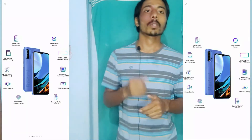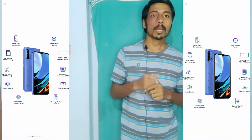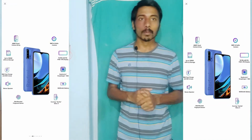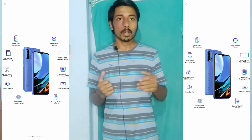The second phone is the Redmi 9 Power. It is a big phone priced at $10,000. It has RAM, a 4SD display, a 6.5-inch display, a 4000mAh battery, 2.2 UFS speed, and a Snapdragon 662 processor.